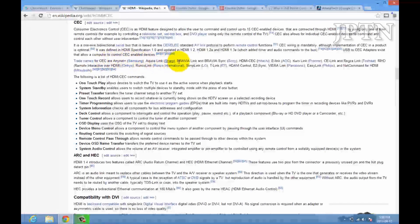Each manufacturer has a different name — Samsung Anynet, Bravia Link, Kuro Link on Pioneer, etc. What this means is the dongle can actually turn on your TV, switch the proper input, and control the volume from your TV remote.